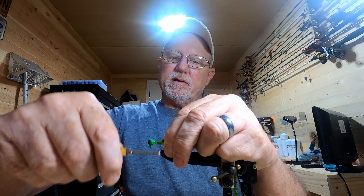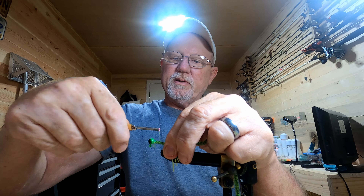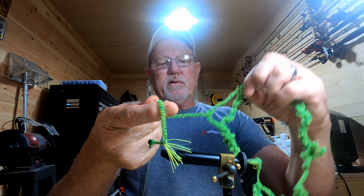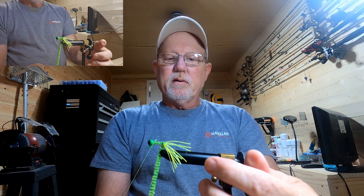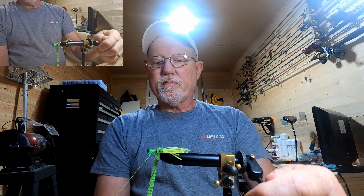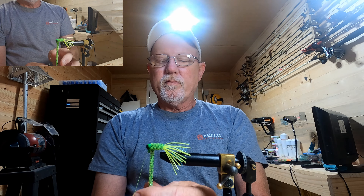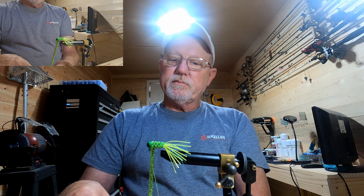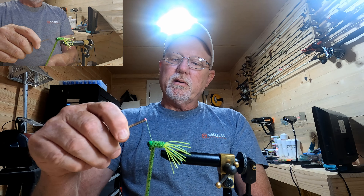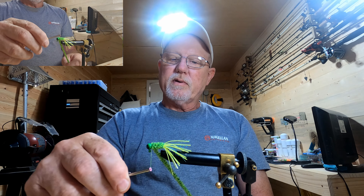I'm just going to start tying it right back to the bottom and then go right back to the top. We'll loosen our vise and start wrapping it up, then tighten our vise back up. Go a couple times on the outside and come under it, just go under it a few times there.